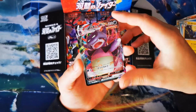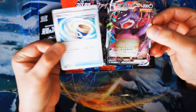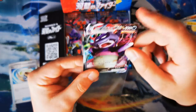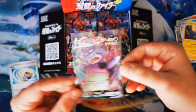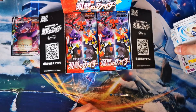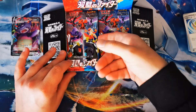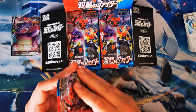Oh there we go — Slowking V-MAX! That's one of the cards I wanted to pull. I'm going to go ahead and sleeve this one up. Look at that — it's like the dark wizard form of Slowking, with the magician cap. So we have got the V-MAX of Slowking, and that is our first big pull of the video.